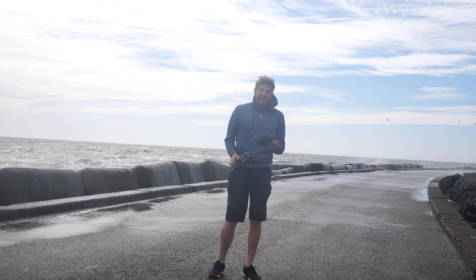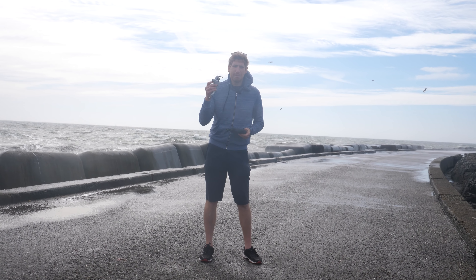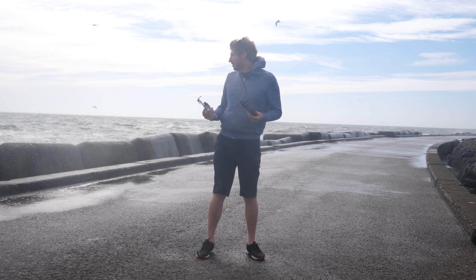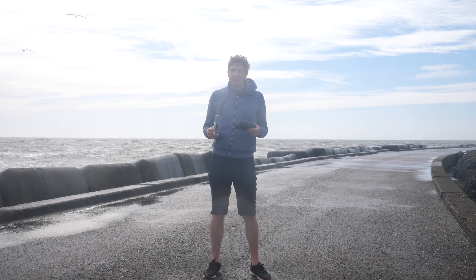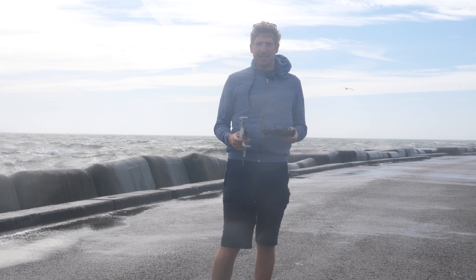Hey folks, Ray at DCRainmaker.com here, and I'm out today for another wind test, this time with the DJI Mavic Mini. I've seen a few wind tests posted online, but we need to do a proper wind test. You may have seen my Mavic Air 2 wind test back a couple weeks ago, and everyone kept saying, what about the Mavic Mini? Surely it can't handle that. We're going to find out today.